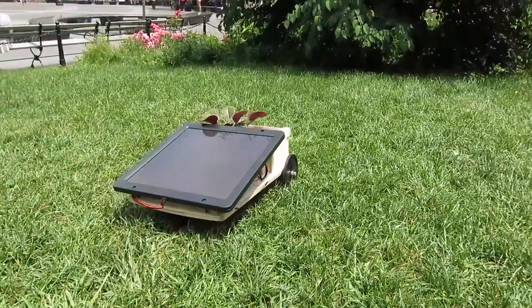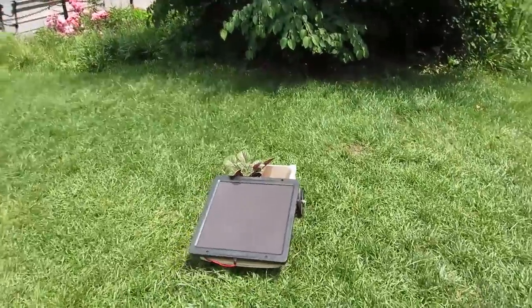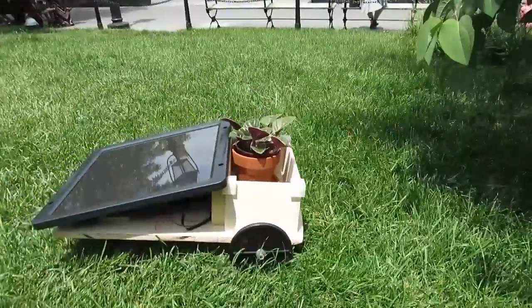The solar panel directly drives the motor, which means, ironically, if you put a plant in this contraption — let's call it version one — it will kill the plant, because the panel will drive until it hits shade and then it will stop. So it saves the grass and kills the plant.